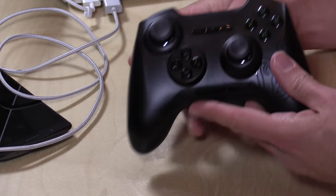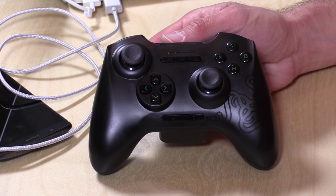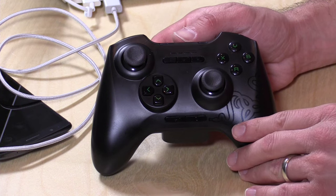Hey everybody, it's Lon Seidman and we're checking out a game controller from Razer today. This is called the Serval and I received this through the Amazon Vine program recently. This will work with Android as well as PC and Mac, but it will not work with iOS. So iPads, iPhones, and iPods aren't going to work with this, but Android, PC and Mac will.